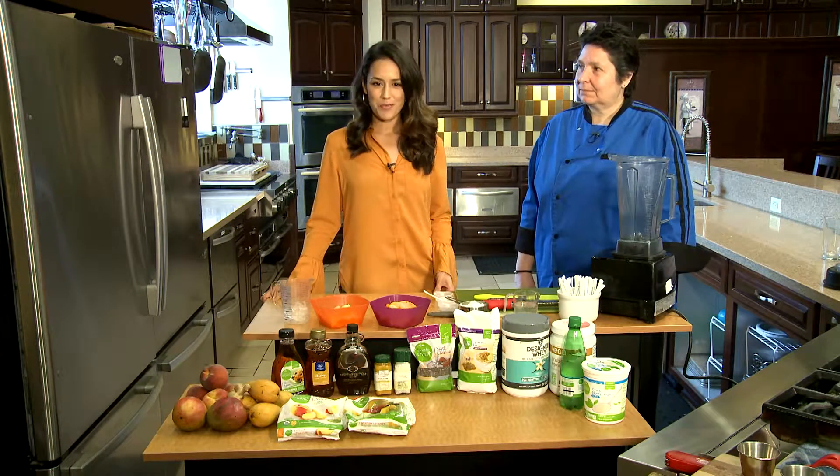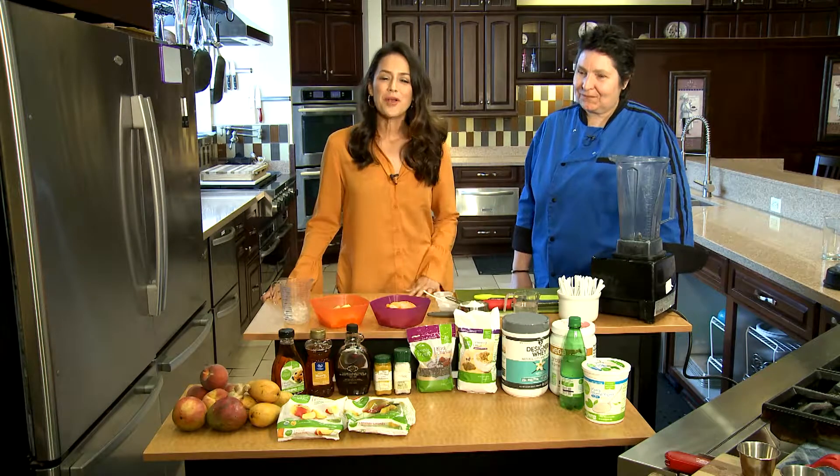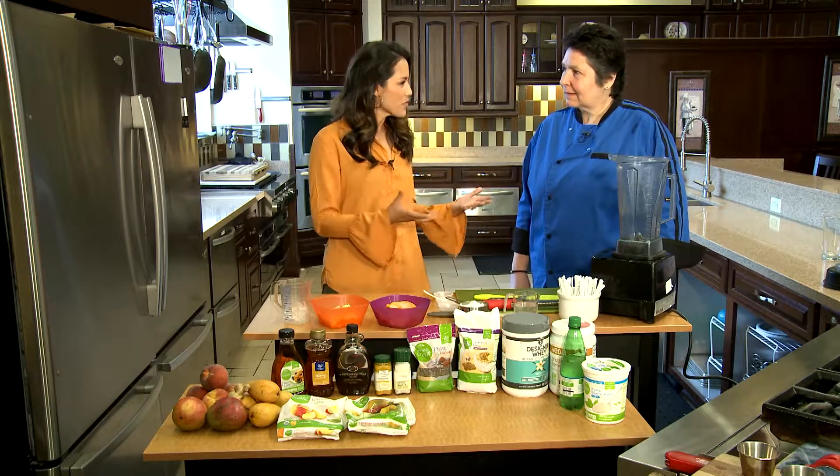We're here in the demo kitchen at Fry's Marketplace and joining me is Chef O. Welcome, Chef O. You know, one of my favorite things to do every day is whip up a smoothie. What do you have for us today?